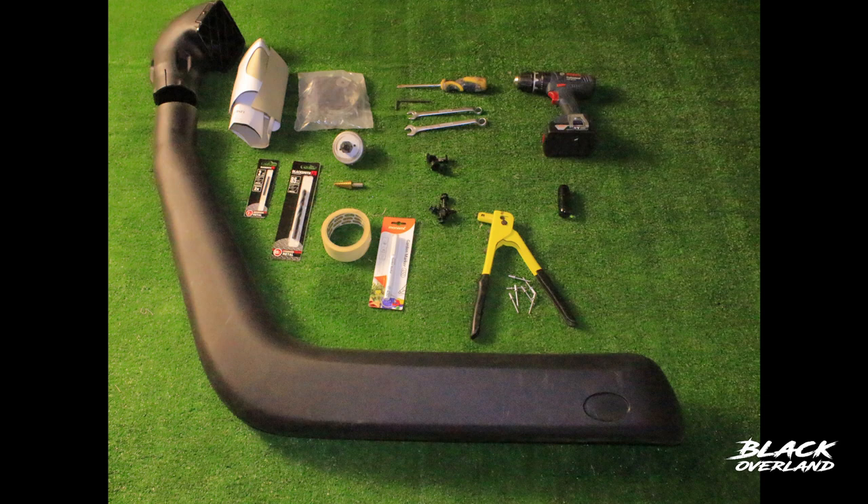Check out the description below for a full list of everything that I use. You only need a few basic tools, but I do recommend that your drill, bits, and your hole saw are very sharp to ensure a nice clean cut through your body panel.